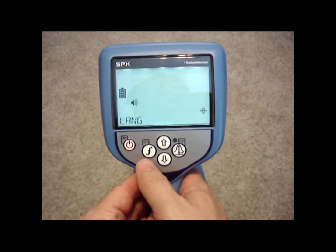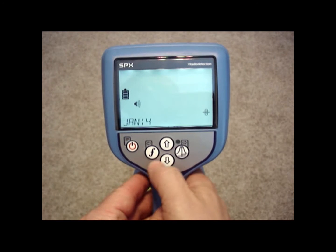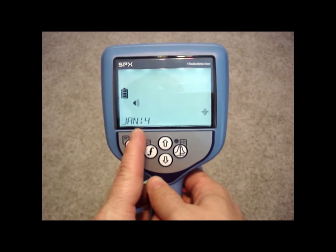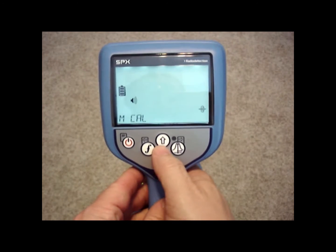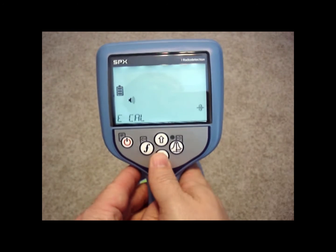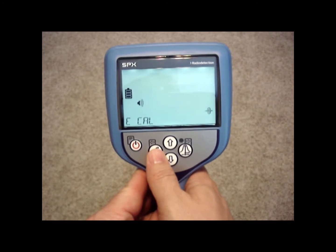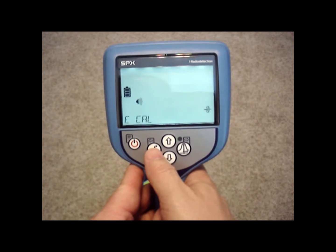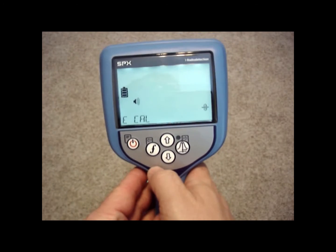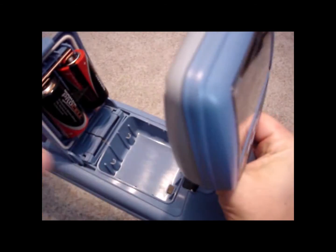The next option is language if you want to change it from English to another language. Calibration will give me the last date and month — month and year — that it was checked for calibration, so January 2014. I can manually calibrate this or electronically calibrate it. To have a manual calibration check done, you'd have to send it to Radio Detection. But you can electronically check the calibration using the eCal service that Radio Detection provides. You would have to download the software from their website, then hook up the USB cable that comes with the unit to the USB port found inside the battery compartment.